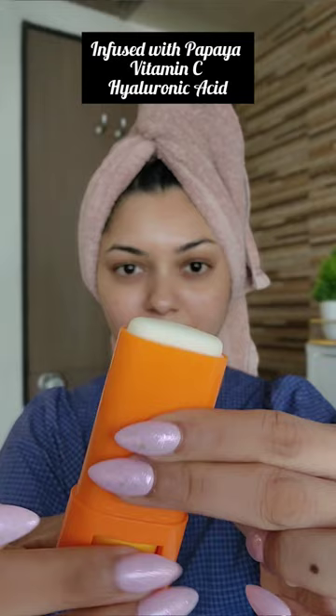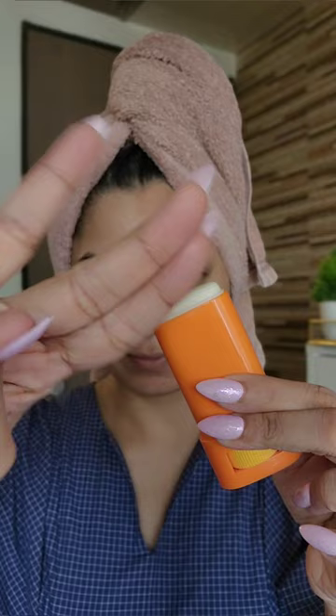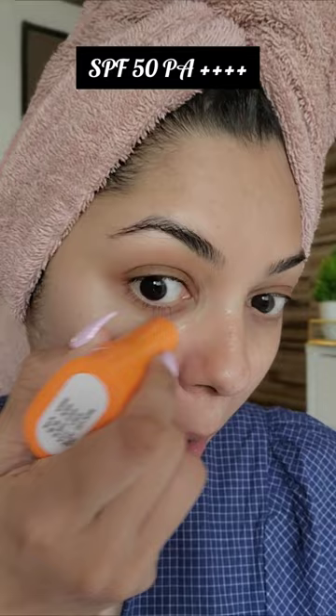Glow Plus Dewy Sunstick is lightweight and hydrating. This sunstick is non-greasy and leaves no white cast. It glides effortlessly on your face and its oval shape helps in covering areas like under the eyes and nose corners. It has SPF 50, PA++++, broad spectrum protection while being completely fragrance-free.